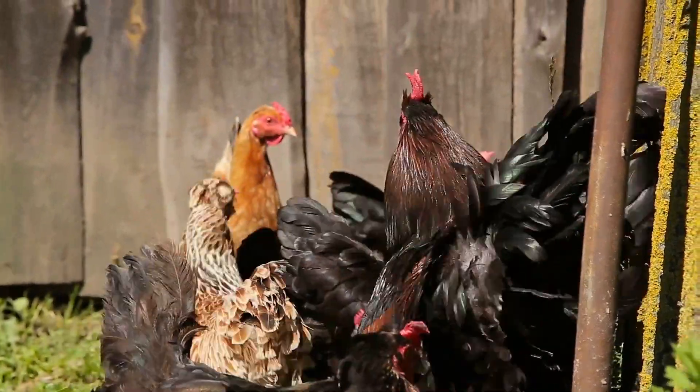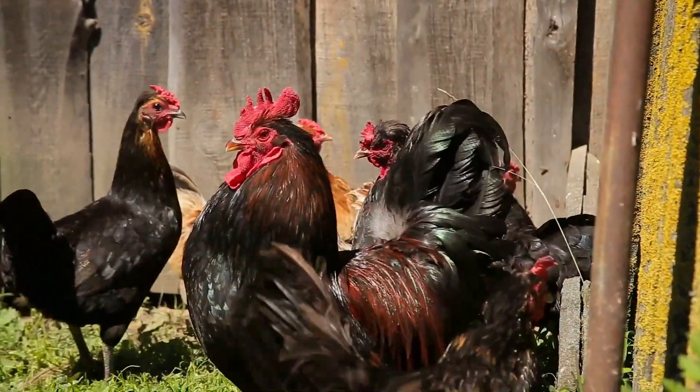Chickens. These are chickens. Jazzy, let's sing your favorite song. Skinnamarink. Okay. Skinnamarinky-dinky-dink, Skinnamarinky-doo, I love you.